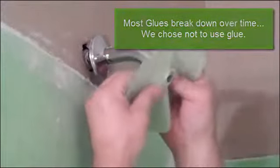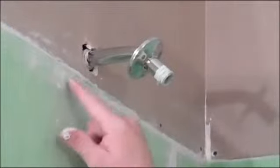Watch how well this fits. It's right over. It's very flexible. That is tight right there.